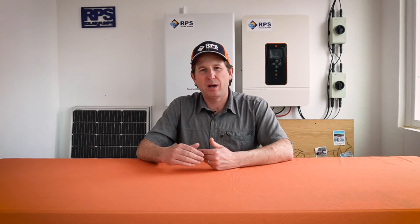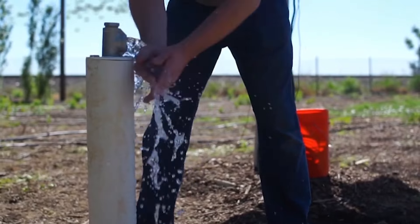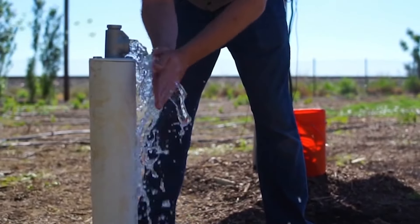The next thing we're going to look at is the exact application. Depending on your exact application, it'll steer us to one pump or another. If you're going down a well, obviously you're going to have a submersible pump that goes down to the bottom of the well and pushes the water up and out. If you're doing a surface pump application, we have a couple of different options.